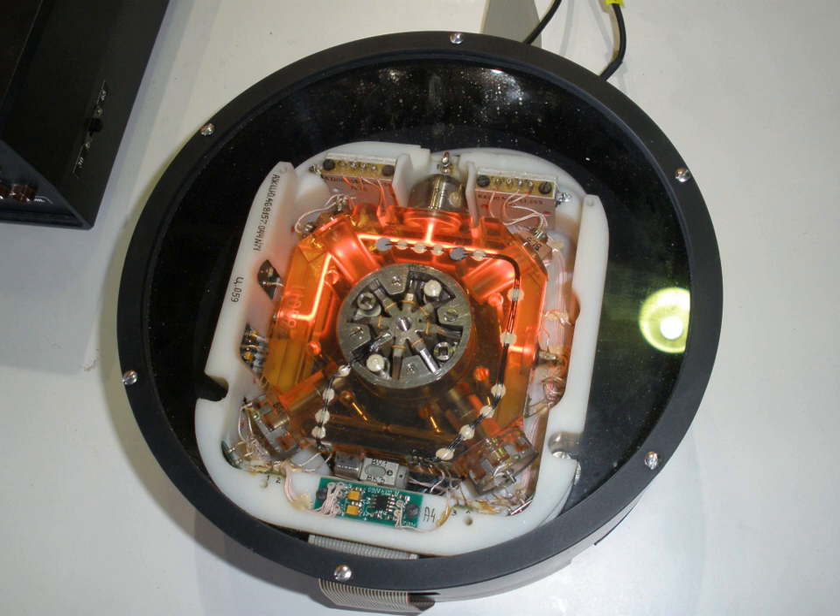Forced dithering can largely overcome this problem. The ring laser cavity is rotated clockwise and anti-clockwise about its axis using a mechanical spring driven at its resonance frequency. This ensures that the angular velocity of the system is usually far from the lock-in threshold. Typical rates are 400 Hz, with a peak dither velocity of 1 arcsecond per second. Dither does not fix the lock-in problem completely, as each time the direction of rotation is reversed, a short time interval exists in which the rotation rate is near zero and lock-in can briefly occur.